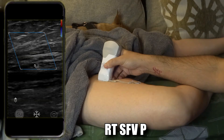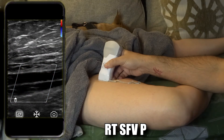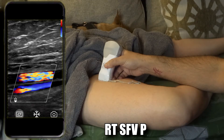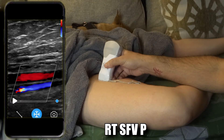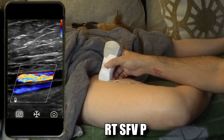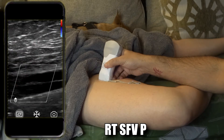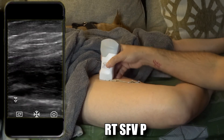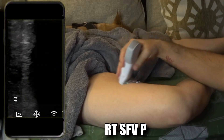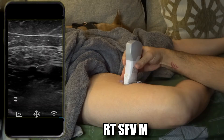Put the color Doppler on and here you can see — I'm able to steer now, I figured it out, it's just that bar in the middle. You can see arterial flow there, very nice. I'm using the second setting which lowers the PRF, because it does increase the amount of aliasing. Take that picture. Do an augmentation — take it off. You can go further down to the mid superficial femoral vein.